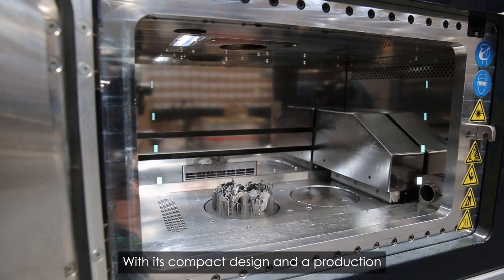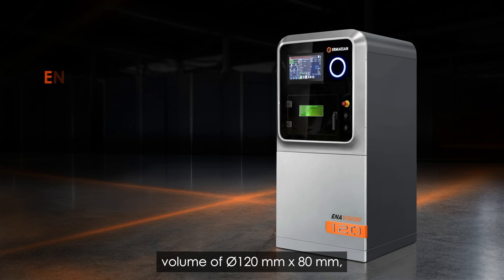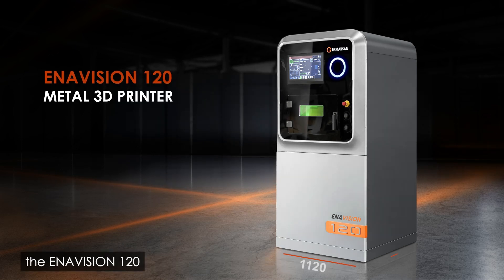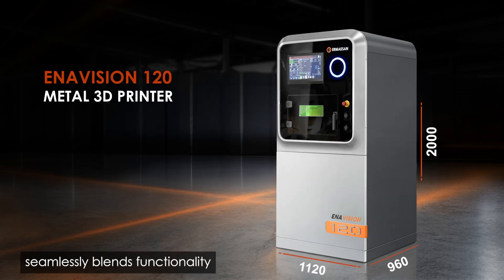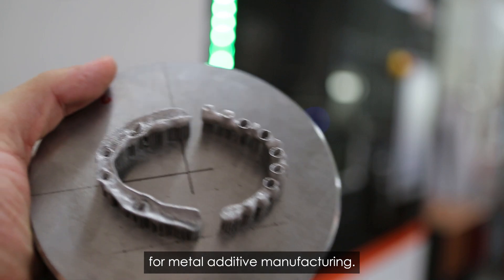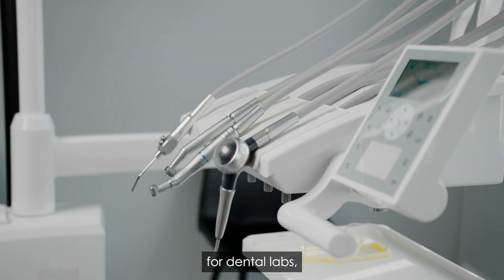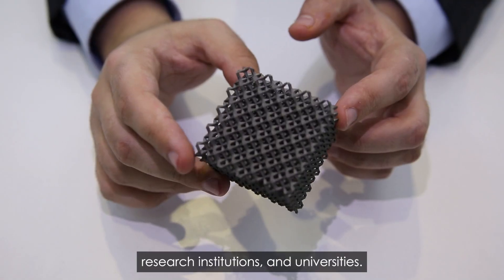With its compact design and a production volume of 120 mm in diameter and 80 mm in height, the Enivision 120 seamlessly blends functionality with ergonomic design. Tailored to meet the demand for metal additive manufacturing, it is the perfect solution for dental labs, research institutions and universities.